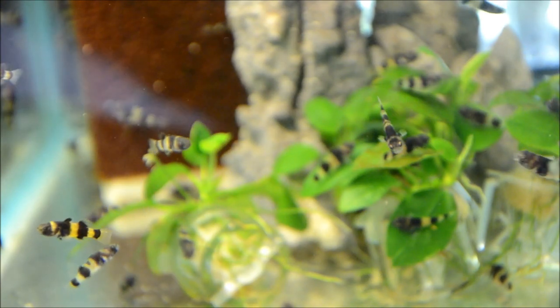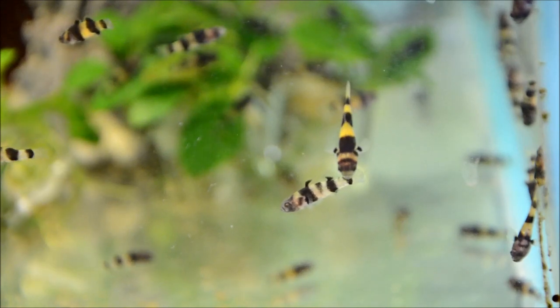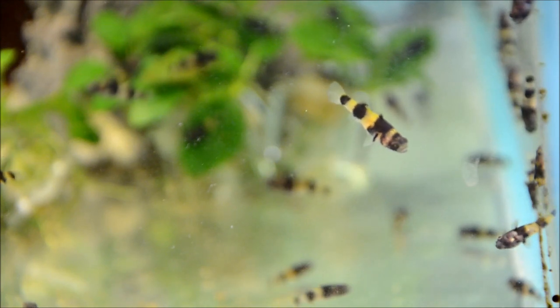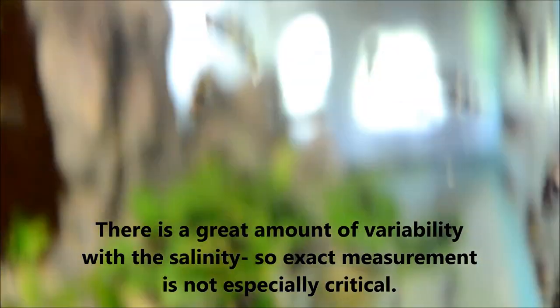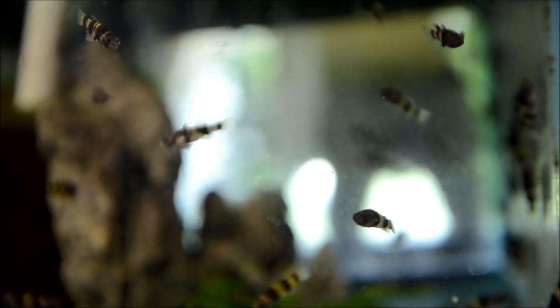These guys come from Borneo and Indonesia where they inhabit both fresh and brackish waters. Knowing what type of water they were collected from tells you what you need, but as a general rule of thumb the vast majority do quite well in freshwater. If you want to add any salt, a few teaspoons per gallon works well. Because they come from areas with both fresh and salt water, the water generally has a bit more hardness and a pH of seven up to eight and a half.